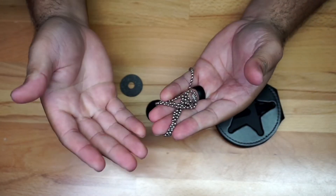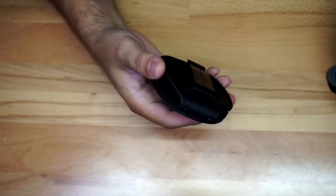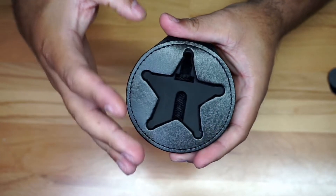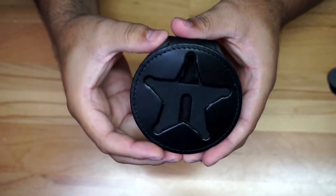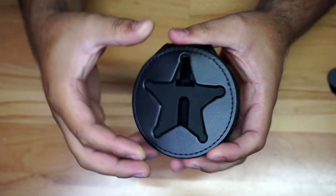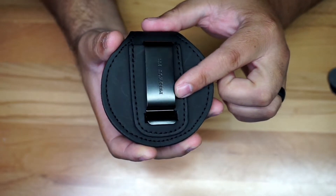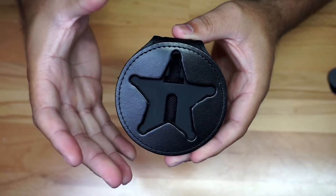You can hang this around your neck and things like that. You've got a couple other things in here, and then you're gonna have your badge holder right there where you hold the star. Just giving you a closer look — right here in the back it's gonna have a clip, and you could clip this to essentially your belt.